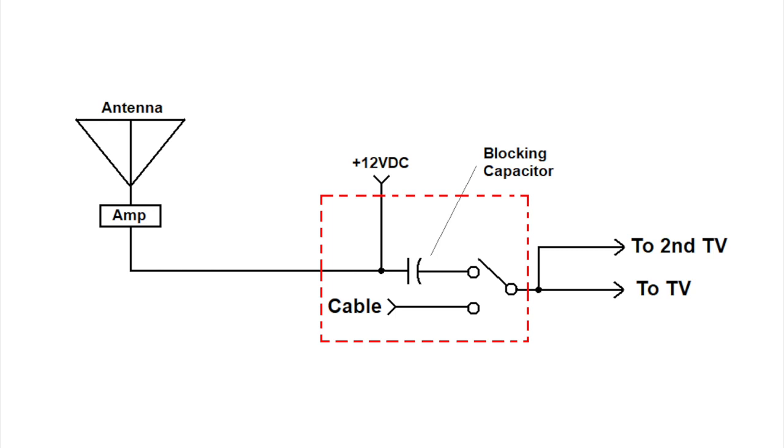The wall switch does provide two purposes. First, it contains a 12-volt DC connection. This allows the wall switch to power the RF amplifier when it's turned on, which sends 12 volts up the coax to the antenna. A blocking capacitor is also used to prevent 12 volts from reaching the TV itself. Secondly, most wall switches also contain an RF switch that switches the input between the TV antenna and cable TV inputs.